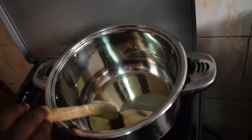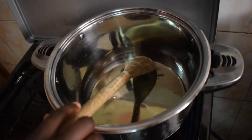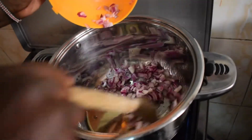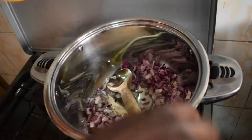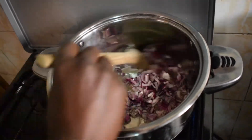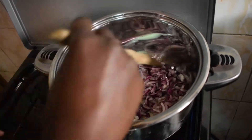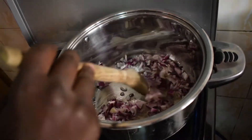So we are getting down into business. Here I have my oil, so I'm going to let it heat up a bit. When it's well heated we start with our onions. We are going to let them cook until they are just a bit cooked and then we can add our meat.